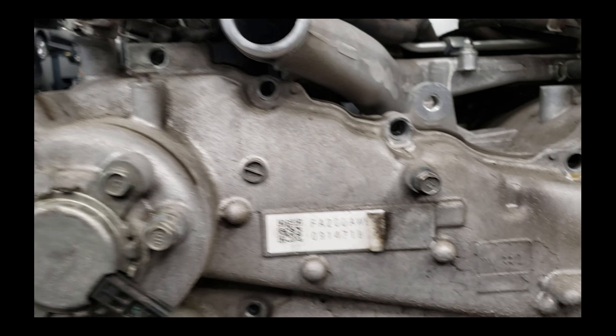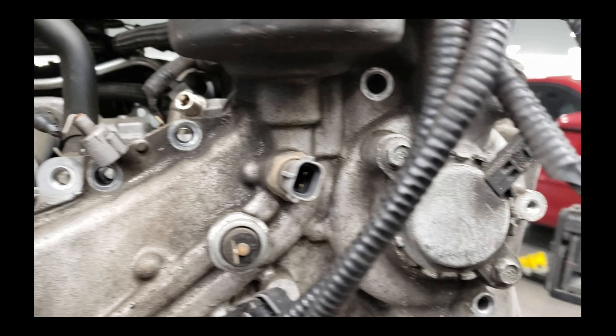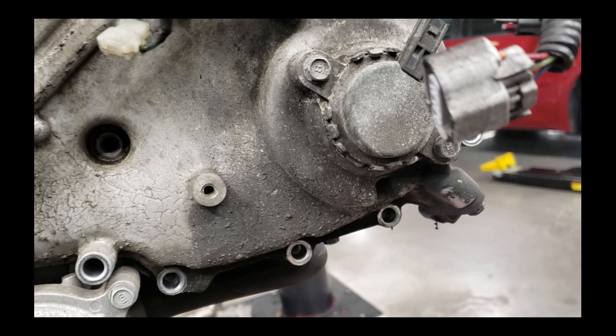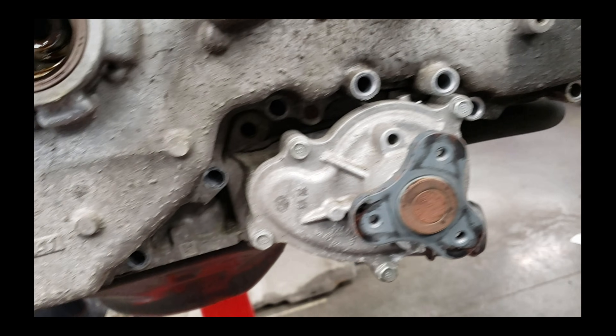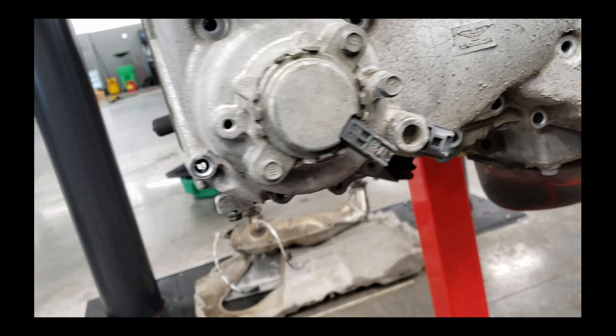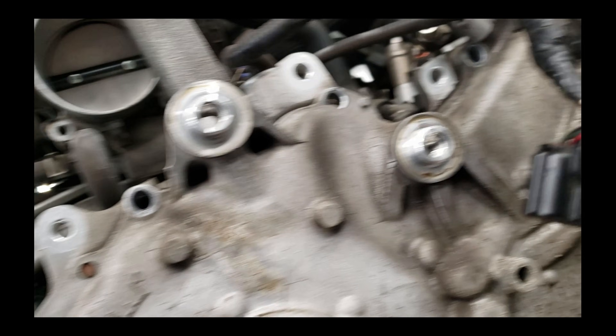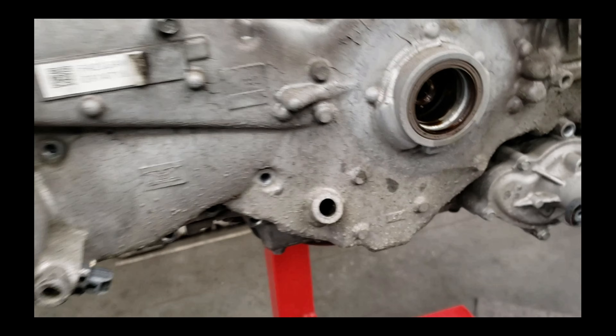Now we see we've got all the bolts out. There are 27 twelve-millimeter bolts and then five of the smaller ten-millimeter bolts. That is all the bolts that hold the front cover on. Once you get all those out, you can start the prying process.